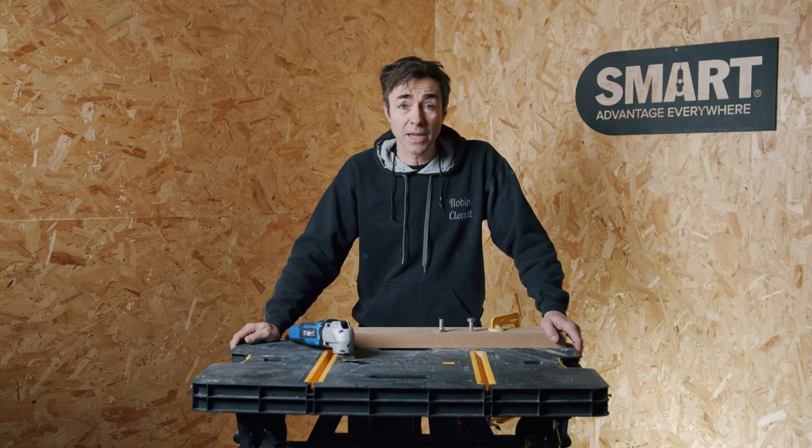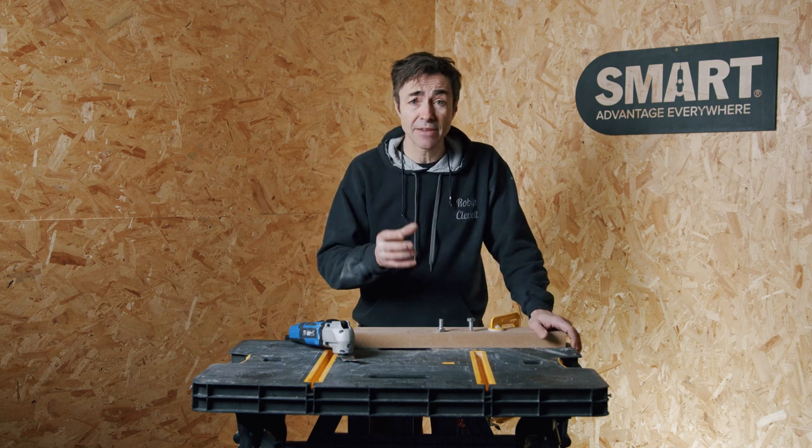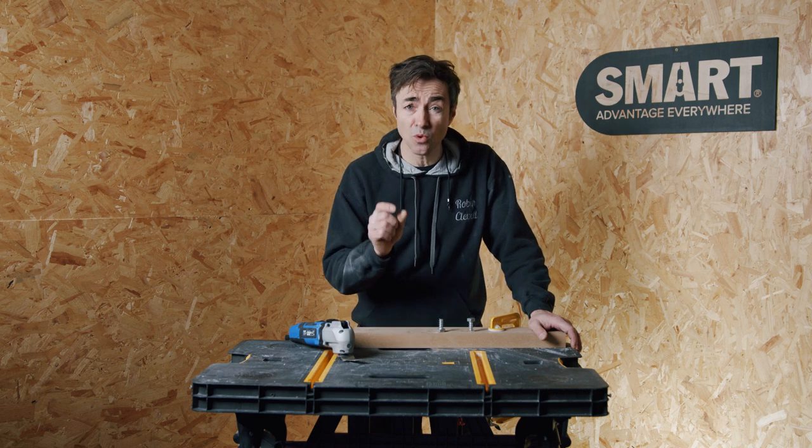I like to use a metal buster blade for when I'm dismantling roofs. If I'm taking rafters out and I want to save them for a template or for reuse, this is perfect for those old cut nails.